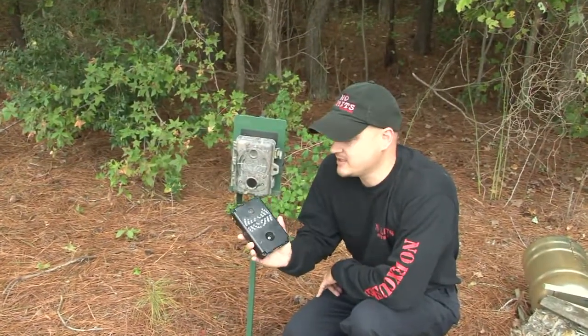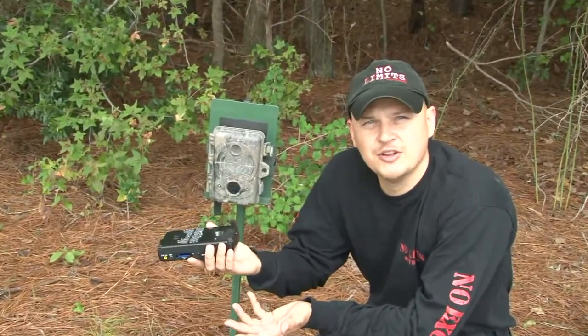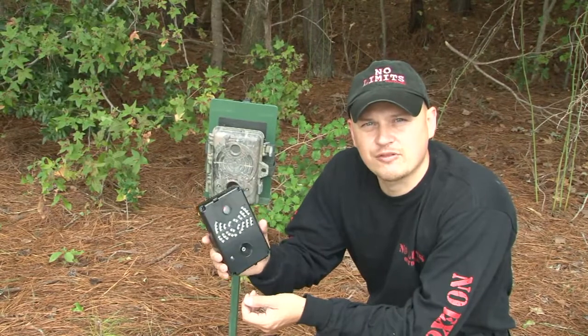Well guys, here we are, we're back at the site and we got our camera updated. The valuable part about that is you never have to buy a new one. You can always get the latest updates and keep this camera fresh.